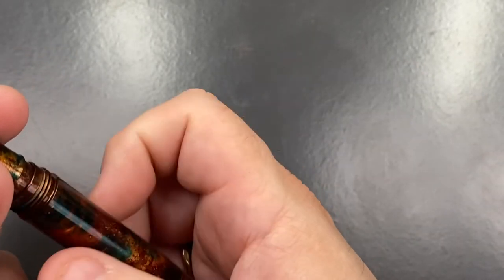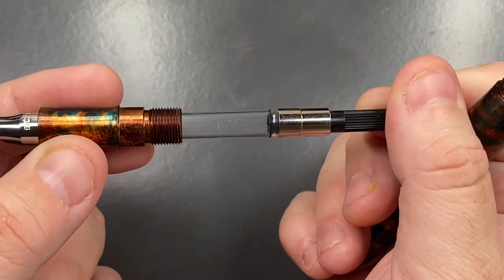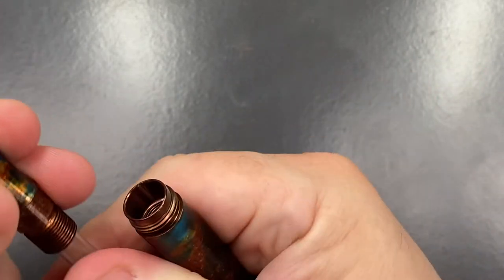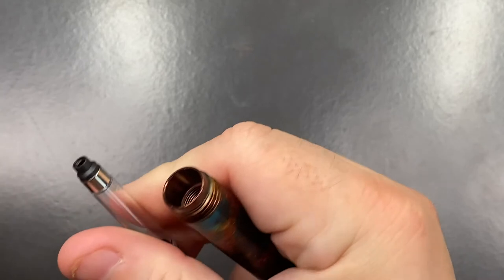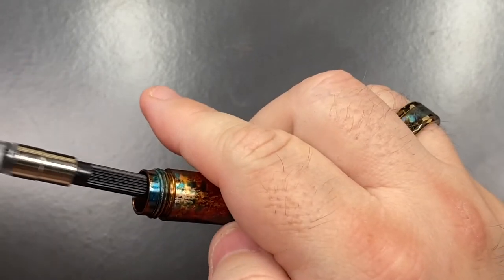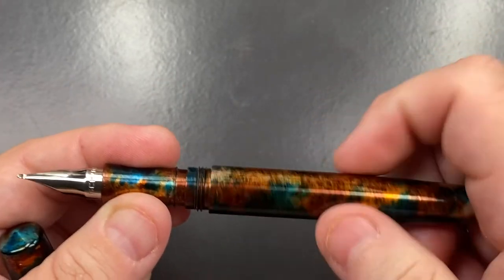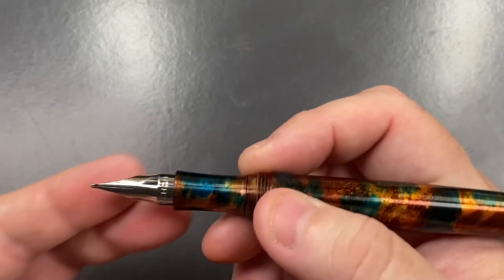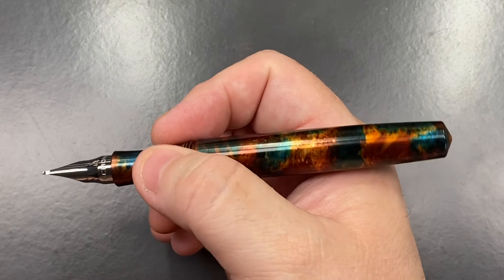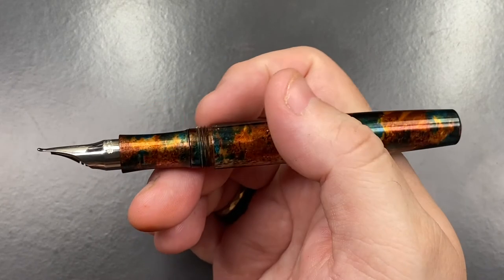Now if I unscrew the body here, you'll see an international cartridge converter. So you can just use a standard cartridge in there as well, and it's not a screw-in converter, it just pushes in. So that's also nice. There are a lot of threads though — you wouldn't use this as an eyedropper because it is metal on metal. But you can certainly use cartridges in here if you don't want to use a converter.